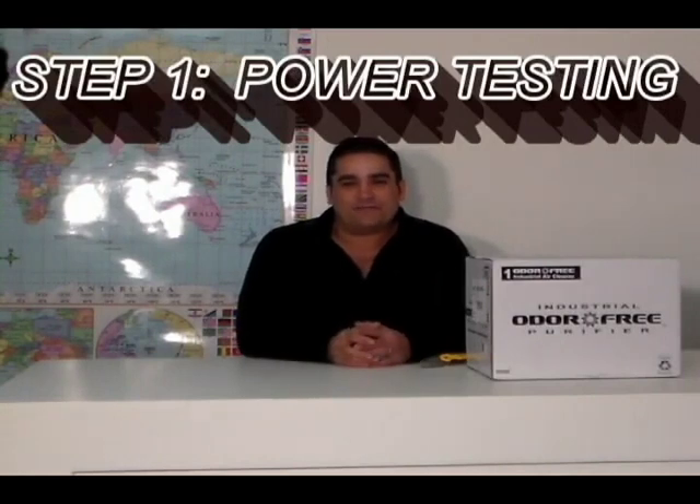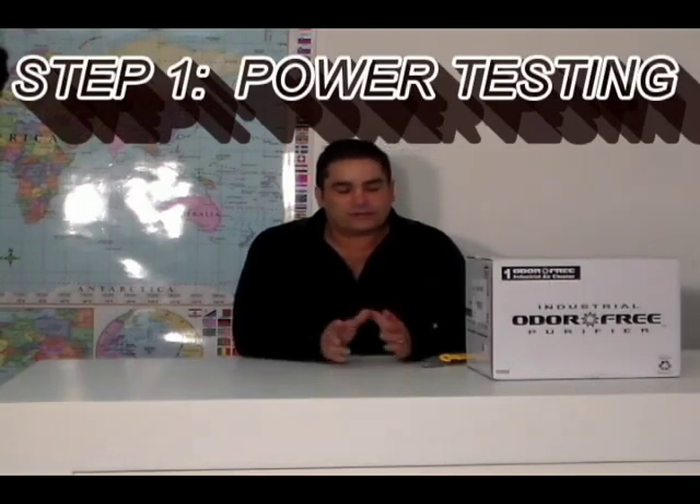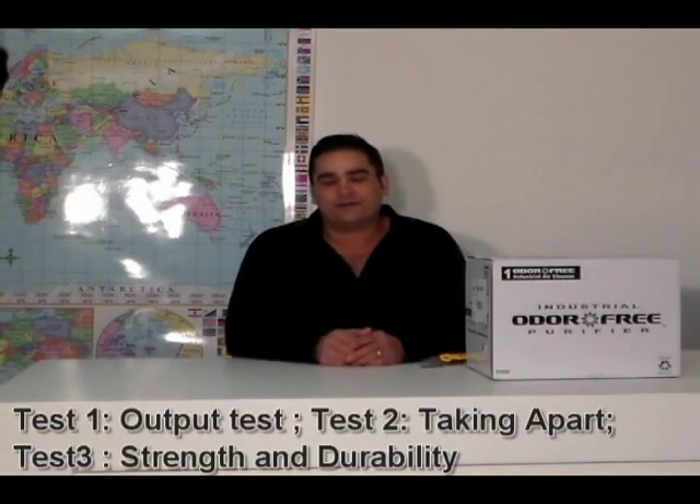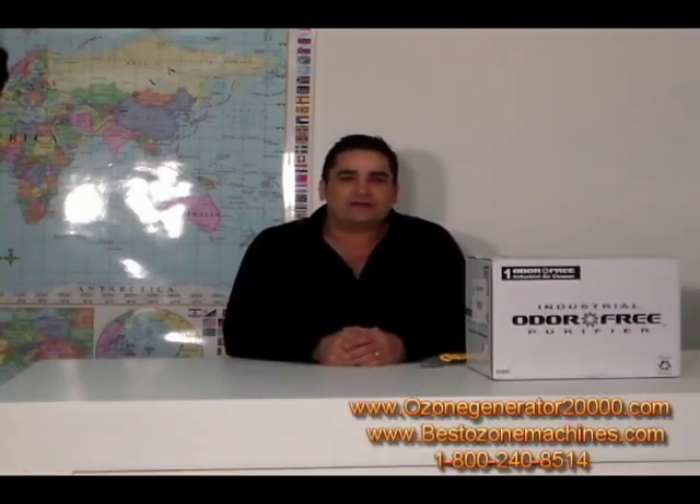Hi folks, it's Charles. I'm the product developer here at the home of the BioBlaster Ozone Machine, green bed removal and so much more. Today we're here to continue our series of examining our competitors' equipment and showing you exactly what's under the lid, so that you can't be caught in confusing hype and claims. I don't have any bones to pick with any of my competitors — in fact, I hope someday I have the opportunity to learn from one of them and develop better machines.